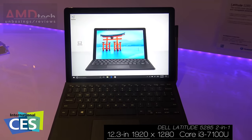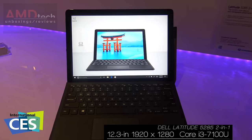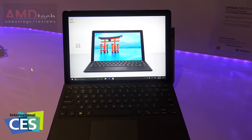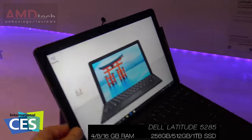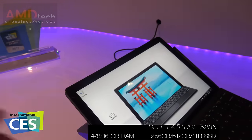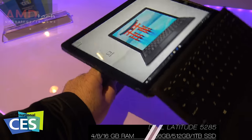Here we have the Latitude 5285 2-in-1. This is a very similar, surface-like device to the Surface Pro 4. It's got a kickstand — an infinite kickstand — as you see here.